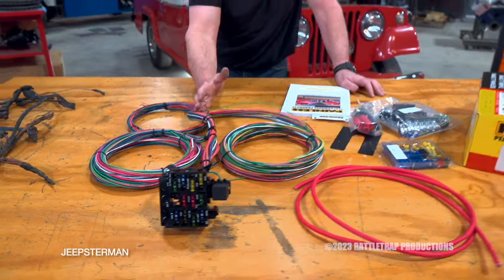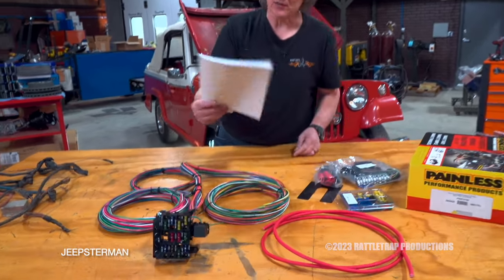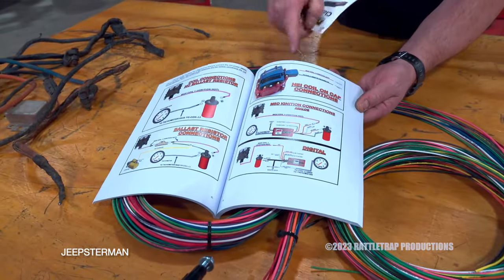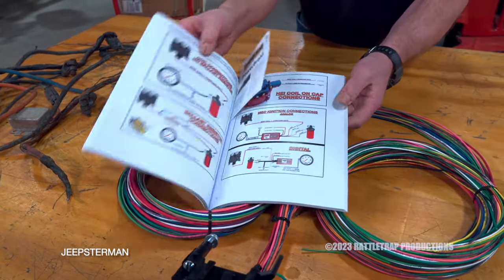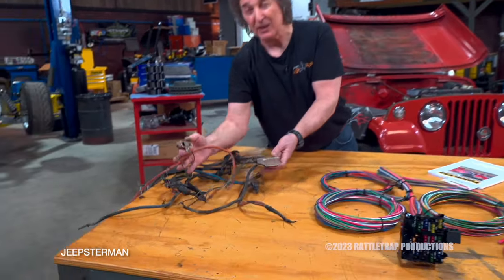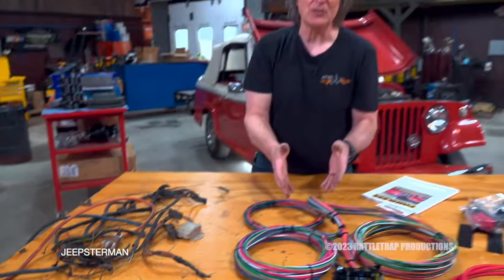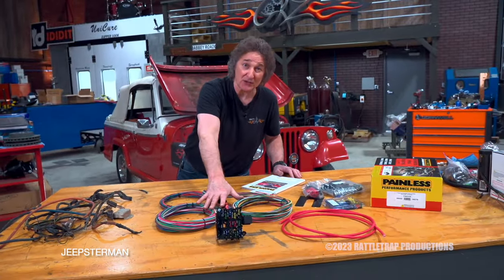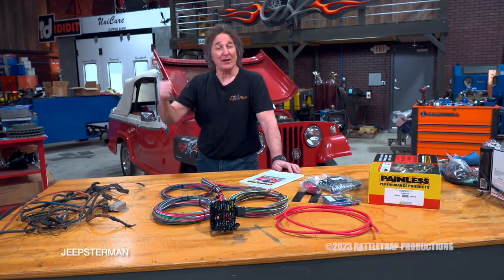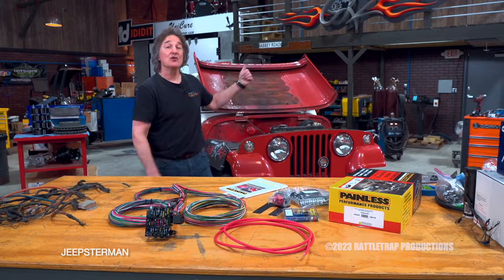It's 21-circuit, so you can add other accessories if you want to. The best part is it comes with instructions to wire up all the accessories we're putting in — your HEI distributor, the one-wire alternator — because we're getting rid of all the old voltage regulators, ballast resistors, and putting on new things. This is one of the best upgrades you can do for this kind of project. Obviously this needs to go on after all the components are on, so we'll set this aside for now and move on to the next upgrade — the cooling system.